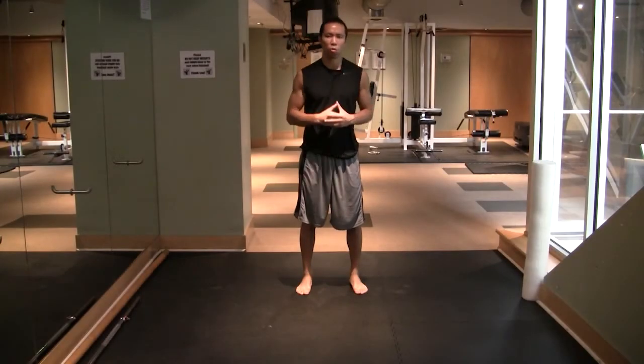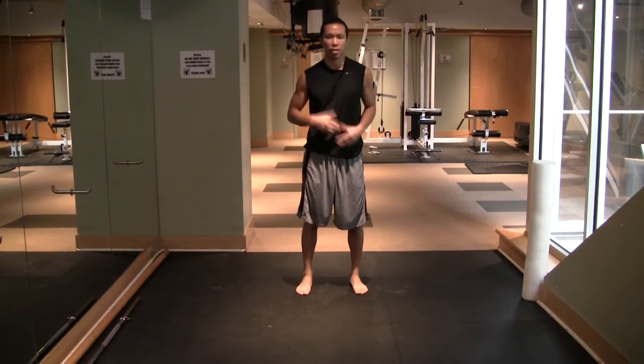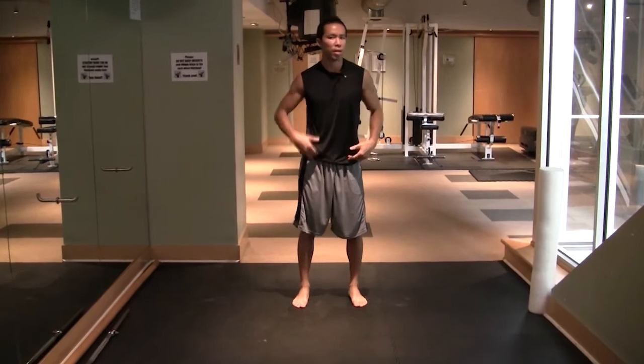Hey, what's up guys, Eric Wong here. I'm doing this video for my friend Tyler Bramlett, and he asked me to do up a little video for his followers to help them improve their hip flexibility.